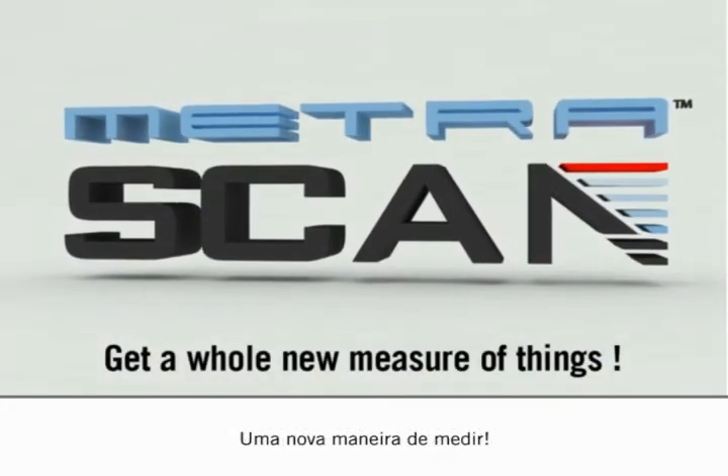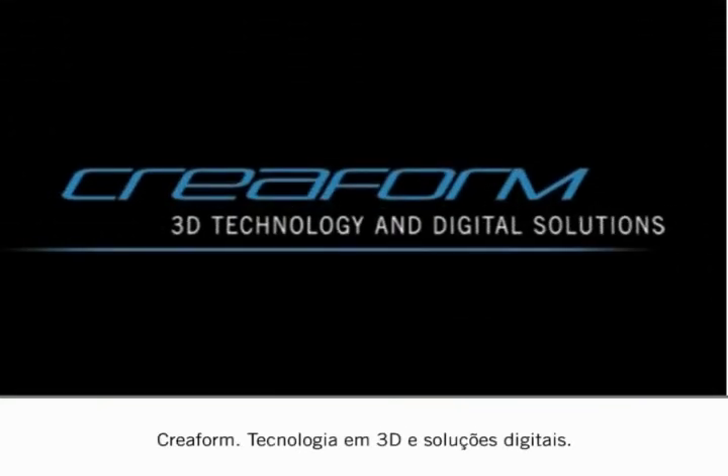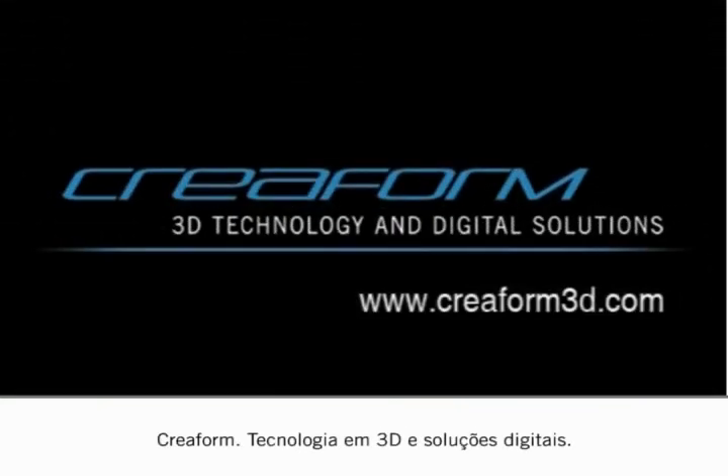Metroscan — get a whole new measure of things. Creaform: 3D technology and digital solutions.